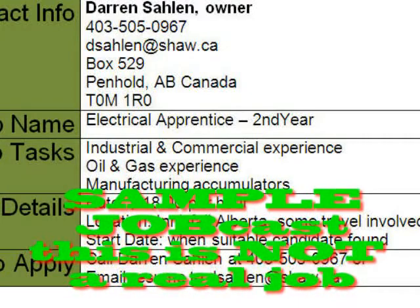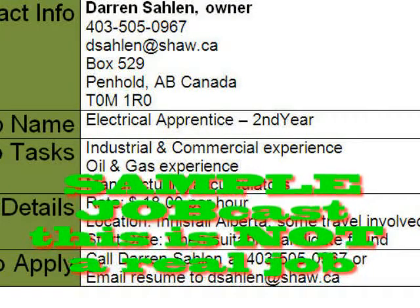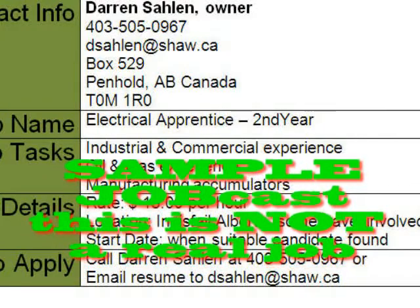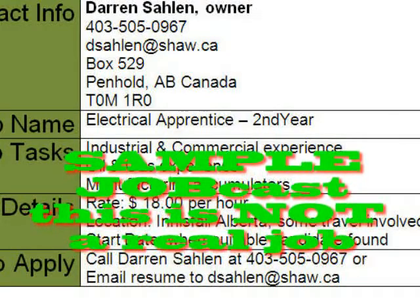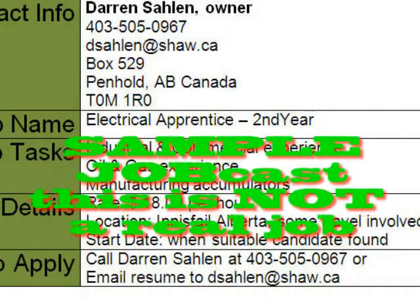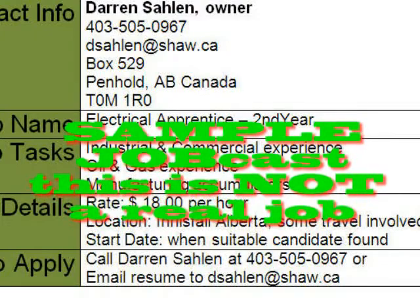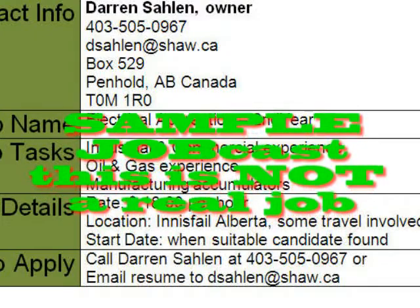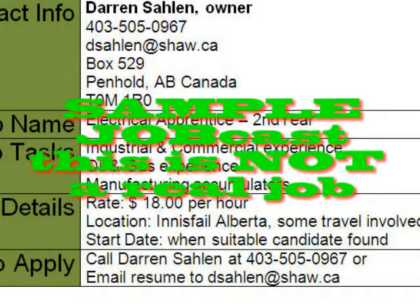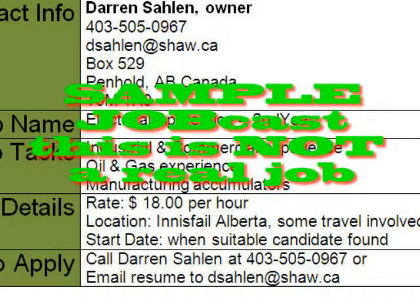Would this position require any special certifications or tickets? As a second year, you're only required to be indentured, with an active apprenticeship program in place. With oil and gas, there are stipulations of having a valid H2S ticket and first aid. In the event we are required to go into the field and do some service work on an existing accumulator, we would be required to have first aid, H2S, and be clean-shaven to get on site. The potential for field service work is there.